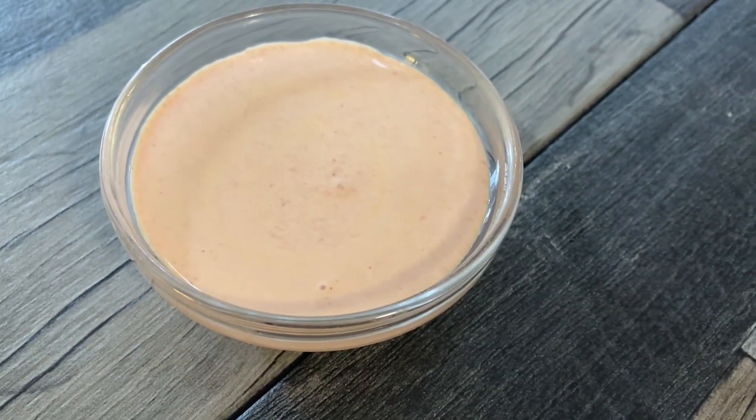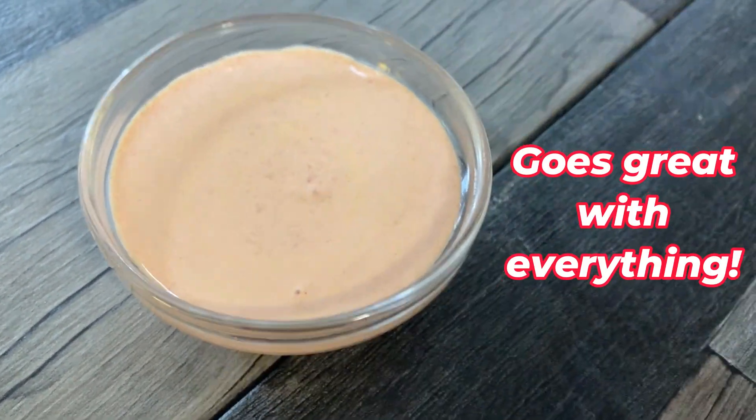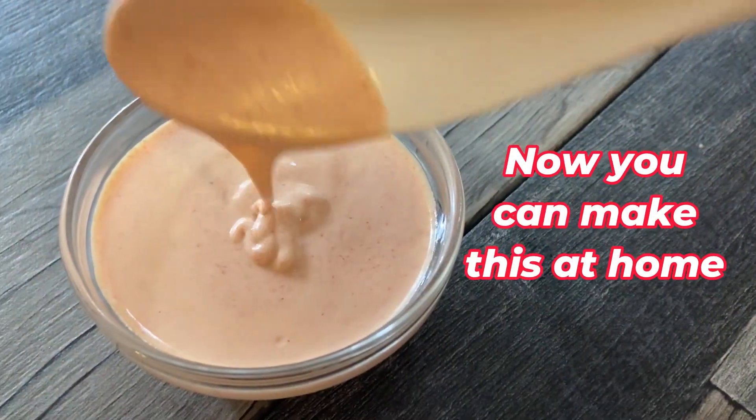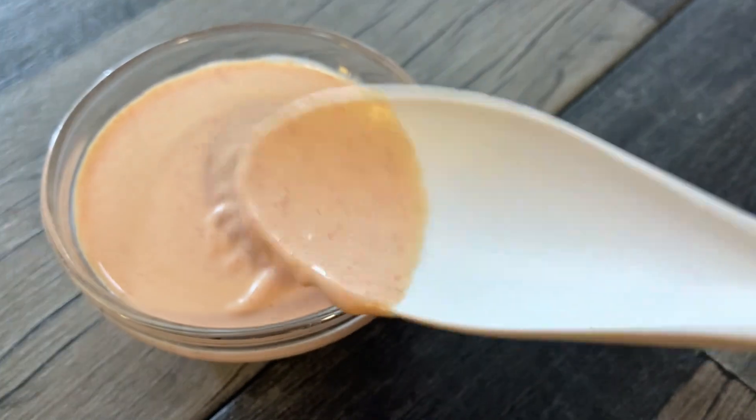Stop spending a fortune going out eating hibachi slash teppanyaki when you can make this sauce that goes great with everything. You can make this at home — here's a really simple recipe on how to do it. Check this out.